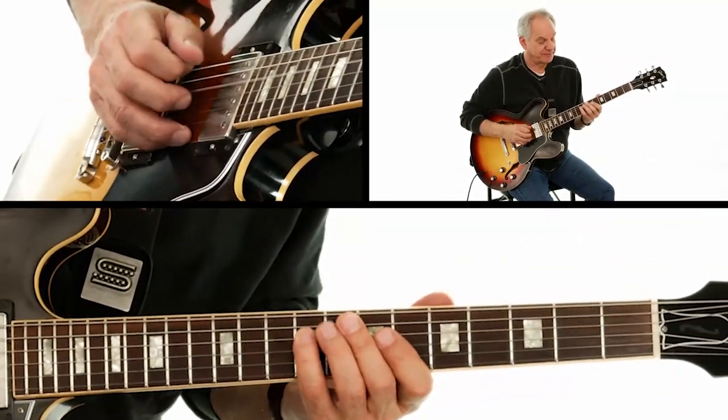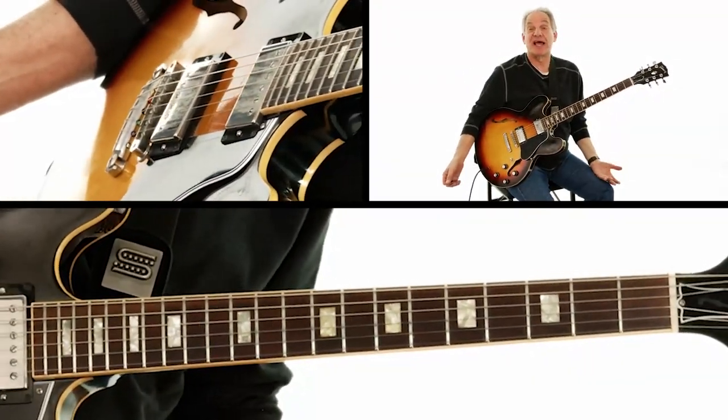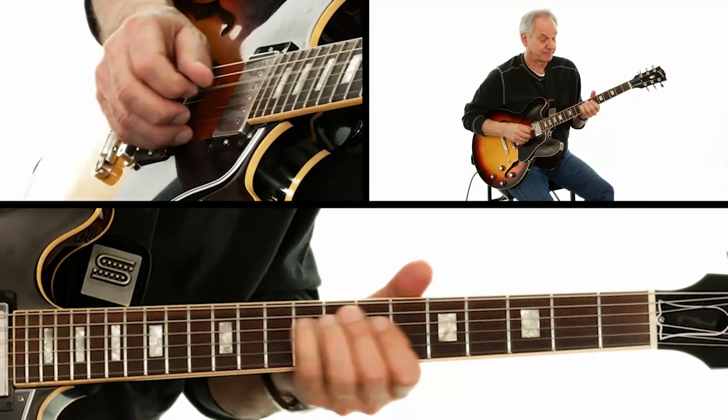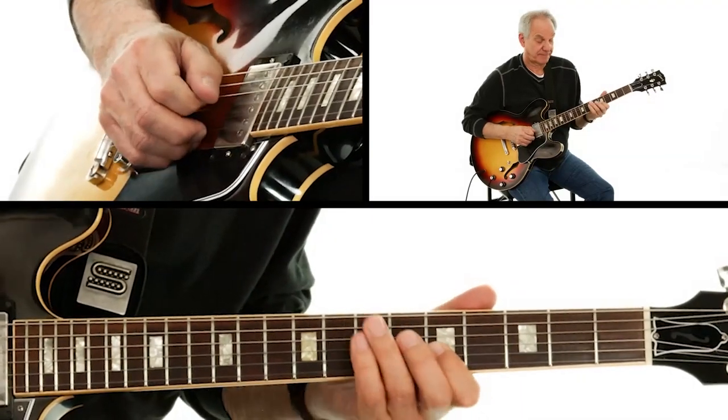This bit right here — that's basically an A7b9 arpeggio. That's the importance of knowing your arpeggios along with your scale tones, because so much of the content of jazz blues is made up of arpeggios, chord tones with scale tones, triads, things like that.